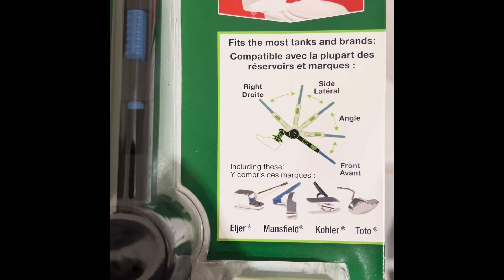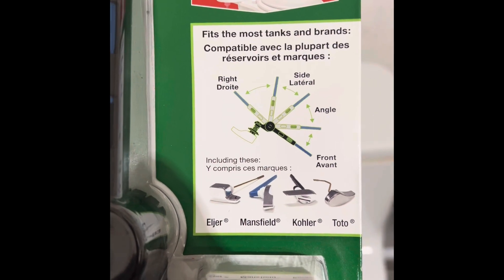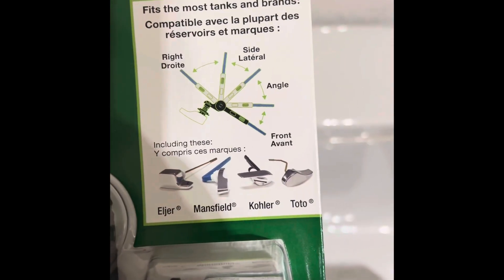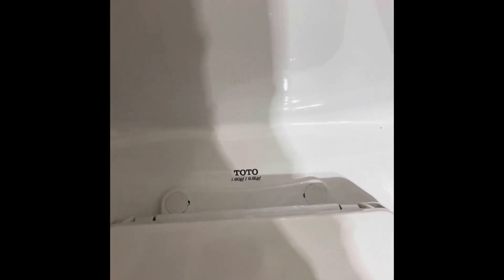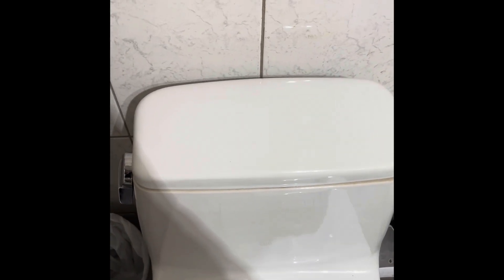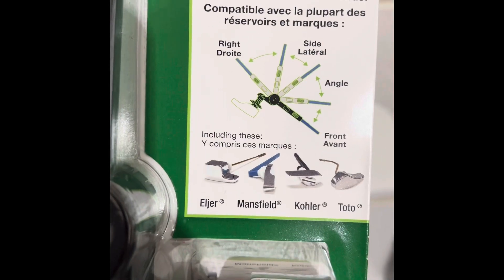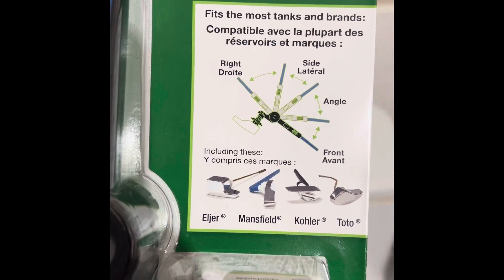Before I get into it, I want to let you know that the last one on the right is what we have - it's a 1.6 liter, or is it 6 liter? Yeah, it's a small tank anyway. But that's what it is. These are the ones it fits, or it says it fits most brands, but mine was labeled on there so that's why I got it.